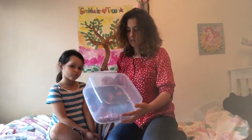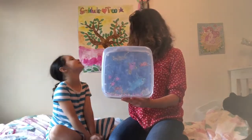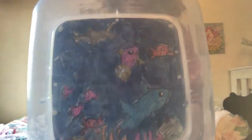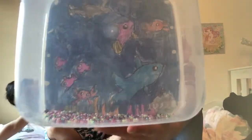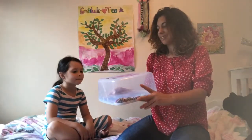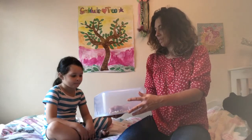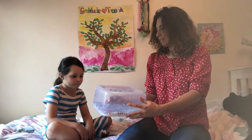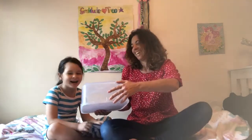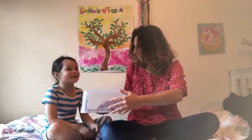Now that we've stuck on our picture, our ocean drum is complete. It looks so beautiful — it's got beautiful coloured beads inside, it's got an underwater scene, and it sounds like the ocean. Molly, are you falling asleep? Yeah. See, it really works — it's like a sleeping potion.